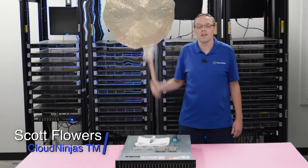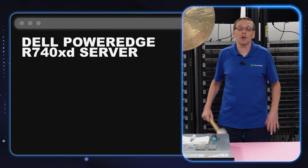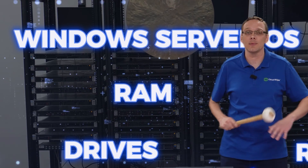Hi, I'm Scott Flowers with Cloud Ninjas. Today we're here to start a new series on the Dell PowerEdge R740 XD server. In this video, we're going to specifically focus on processors, but in this series as a whole, we're going to cover processors, RAM, drives, RAID, NIC. We're going to show you how to install VMware, how to install Windows Server operating systems, and a whole lot more.